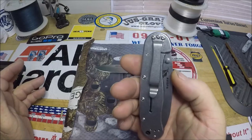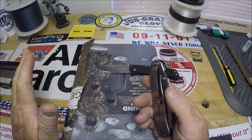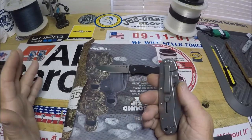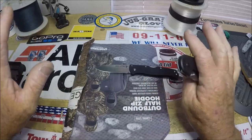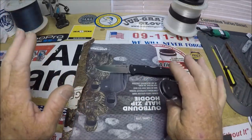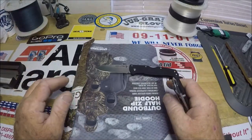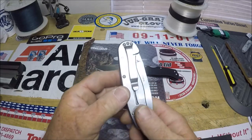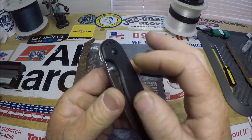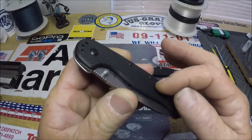One thing that I really like — and you may like also — remember, you're not watching a knife geek channel here, folks. I'm just a user. I'm not the seller.